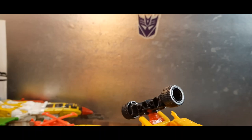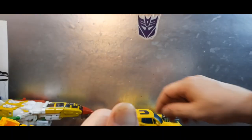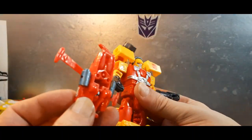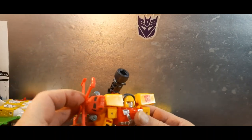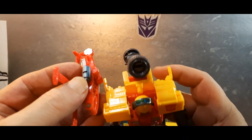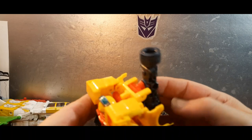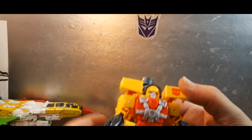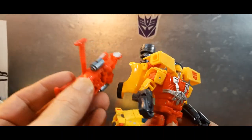Can you Power Links him in any way? Let's see — no, no, that's a shame. It would have been nice to Power Links him with Jolt somehow. But wait — there's a minicon port right there, but that's only for vehicle mode. It'd be nice if they had a minicon port somewhere in robot mode too. It's kind of a shame you can't really put Jolt in his robot mode.